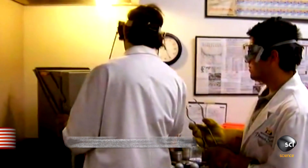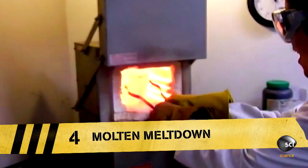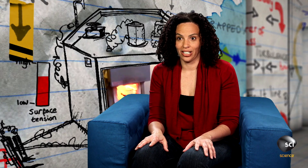At number four in our countdown, two young chemists are experimenting with molten metal. What could possibly go wrong? I think everyone should be wearing safety glasses just to watch this video.